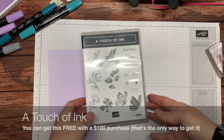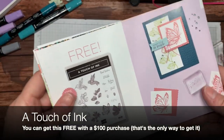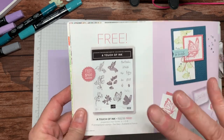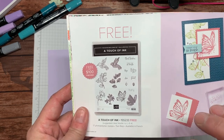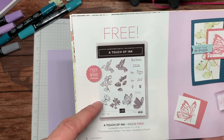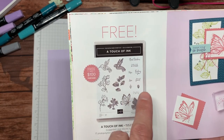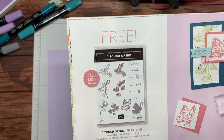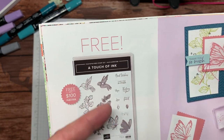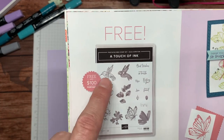Today we're going to be using the A Touch of Ink stamp set. This set is from our Celebration mini catalog and it is free with a $100 purchase from now until February 28th, 2021. What I love about this set is it is a two-step stamp set, which means you can use it multiple ways. It has a detail stamp you can color in, or if you want a quick splash of color you can use the second step. It also has very nice sentiments: best wishes, thank you so much, thinking of you, hello friend, hope and love. It's pretty versatile and so springy and sweet. This hummingbird is just adorable.